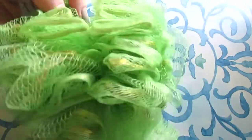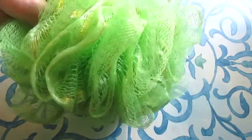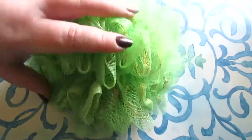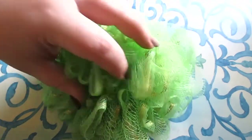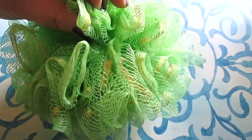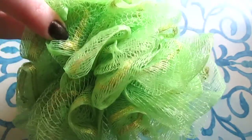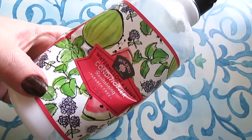This is totally random, but I did get a really nice big loofah at Dollar Tree and it's time to throw it out. I wanted to shed some light on the fact that not all the loofahs there are trash — this is a huge one with really pretty glitter ribbon running throughout it, and it's perfect for a gift basket idea. I also have the Bolero watermelon mint conditioner.